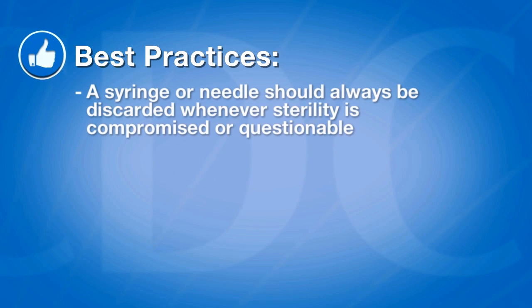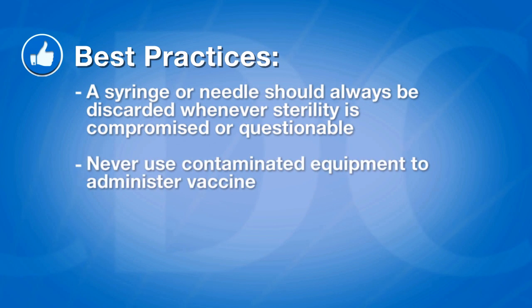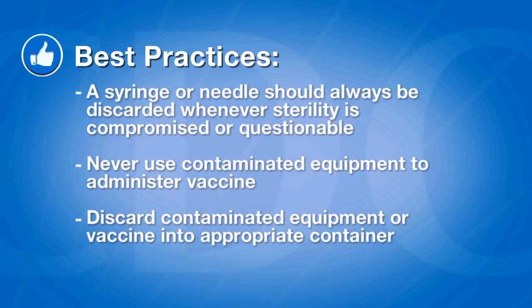A syringe or a needle should always be discarded whenever sterility is compromised or questionable. Never use contaminated equipment to administer vaccine. If the unprotected tip of a manufacturer-filled syringe is touched or contaminated during the assembly process, discard the syringe and the vaccine into either a biohazard or a sharps container.